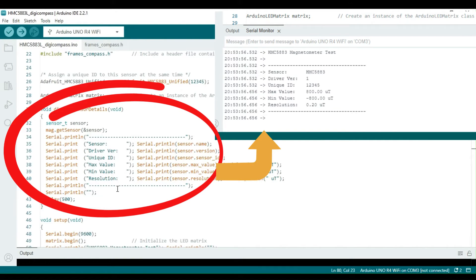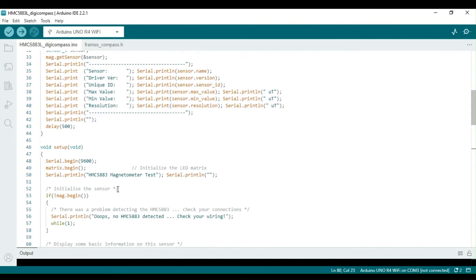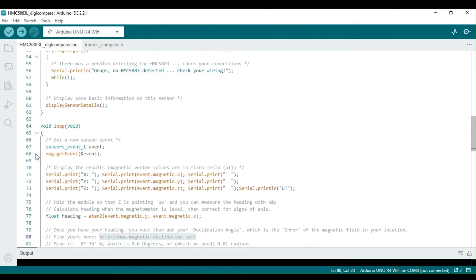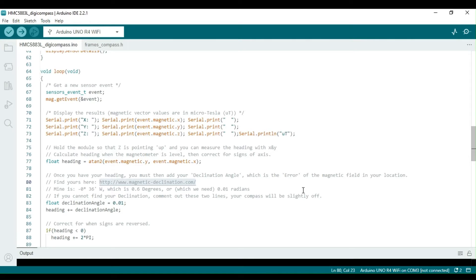The function display_sensor_details is called in the setup function, which displays the sensor details. The setup function also initializes the serial port of the Arduino board and initializes the sensor. In the loop function, the sensor is read on every execution and the values of the magnetic vectors for all three axes, expressed in MicroTesla, are sent to the serial port.